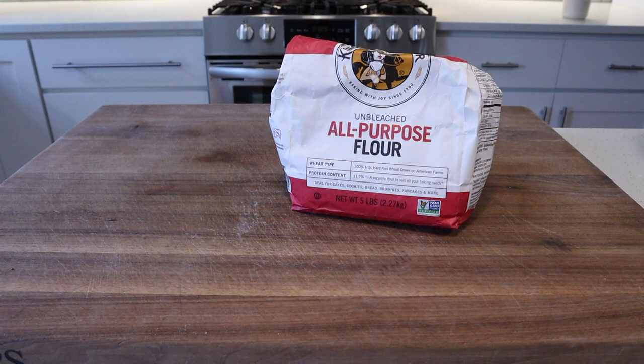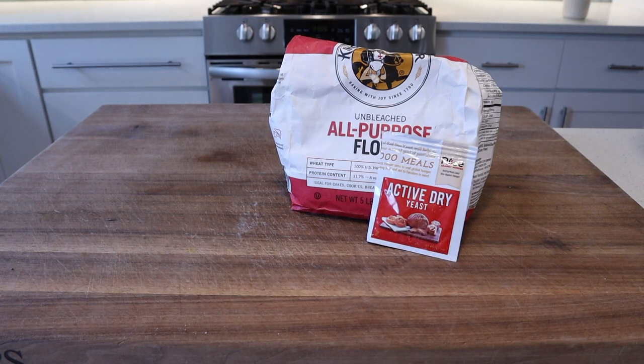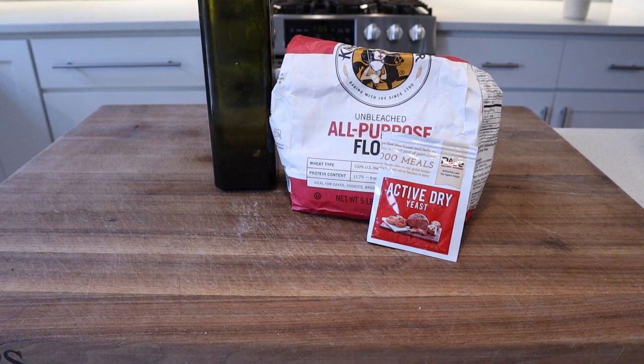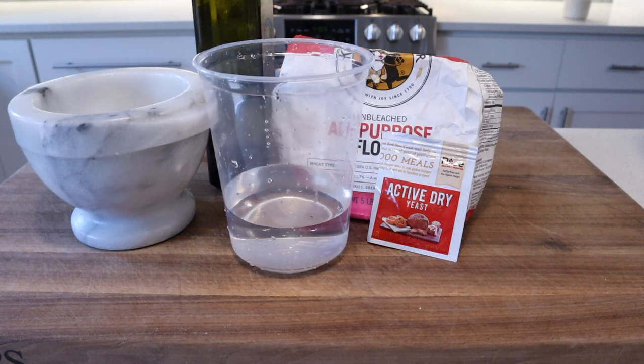To make the dough we're gonna need 425 grams or 3 and a quarter cups all-purpose flour, 7 grams or one packet of instant yeast, 2 generous glugs of extra virgin olive oil, 8 grams or 2 teaspoons of kosher salt, and 300 grams of warm to very warm tap water.